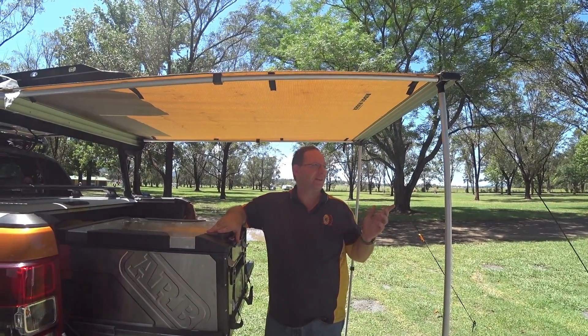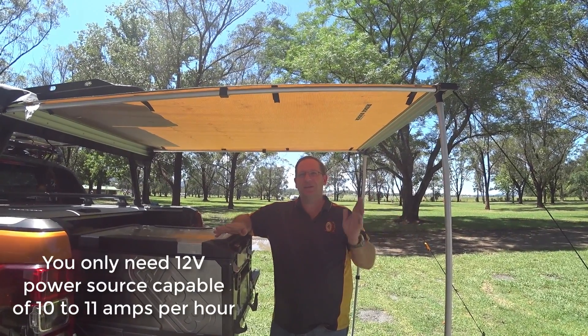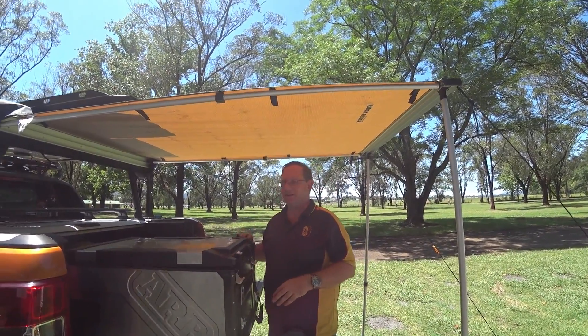We're fortunate where we are at the moment — we've got a power point over here. My camper trailer runs everything on 12 volt, but we've got 240 going into a device that's actually charging the battery, so we don't need to worry about it. Not that we would need to worry about it anyway, there's a big battery in there.